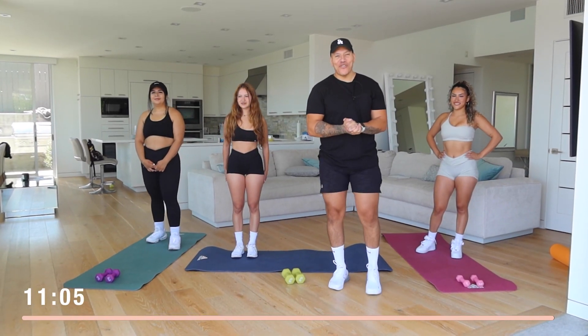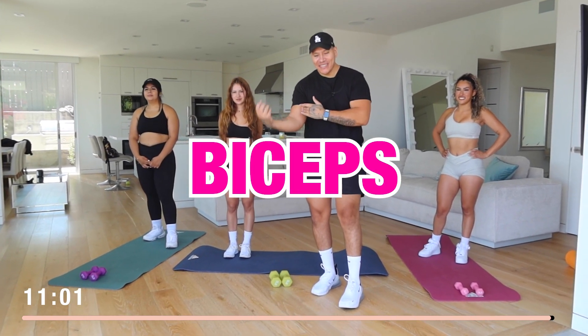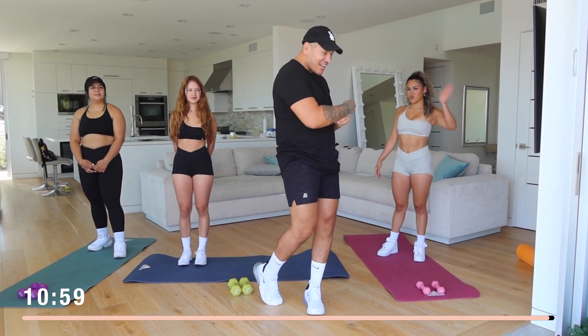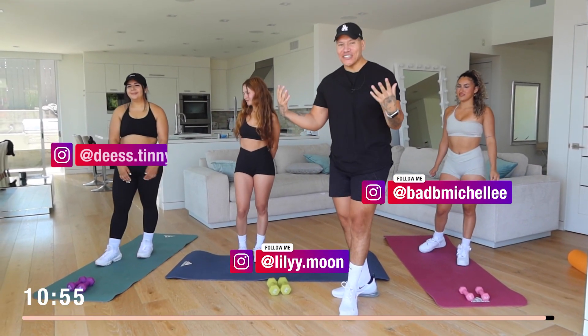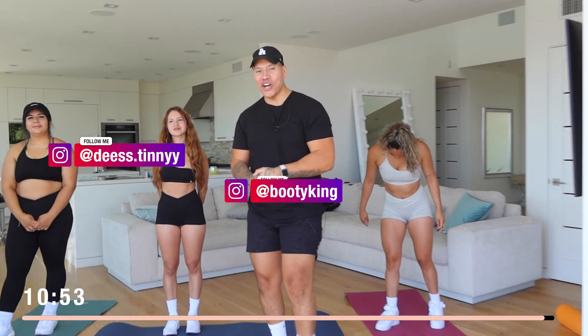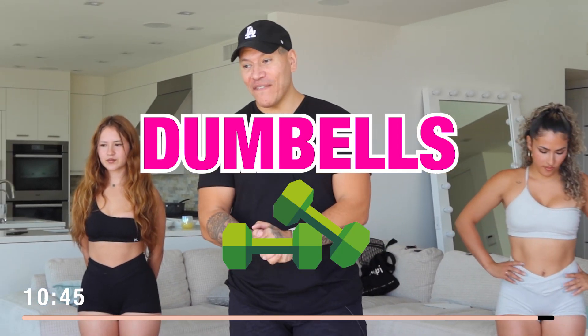Welcome back to another video. We got arms today — shoulders, triceps, biceps. In today's workout we got Michelle, Lily, Destiny, and Booty King. Thank you guys for coming for another quick and effective home workout. All you need for this workout are dumbbells, so let's get straight to it.